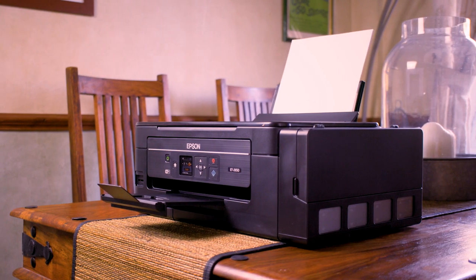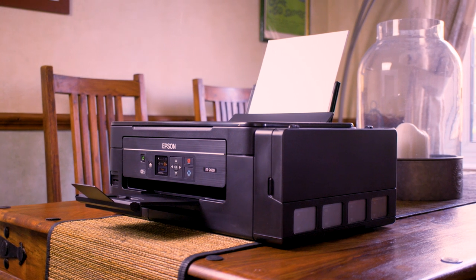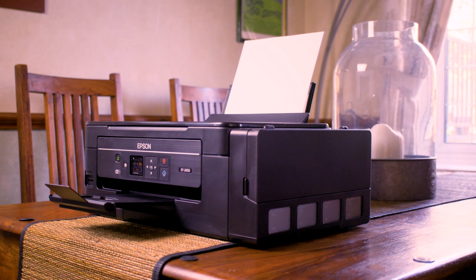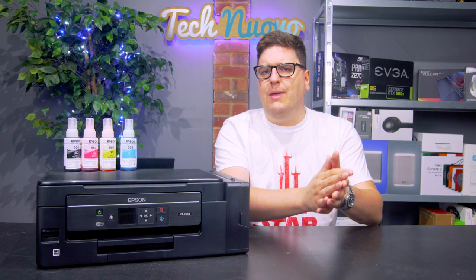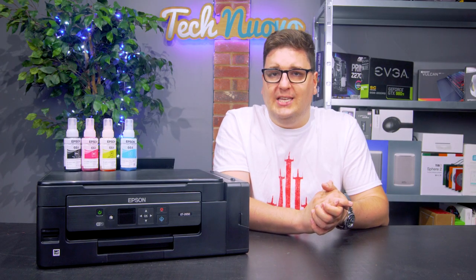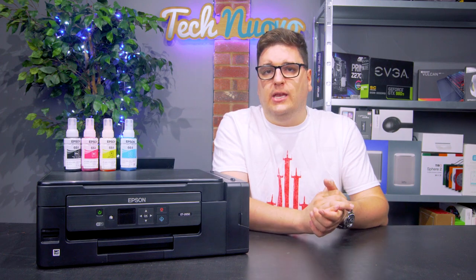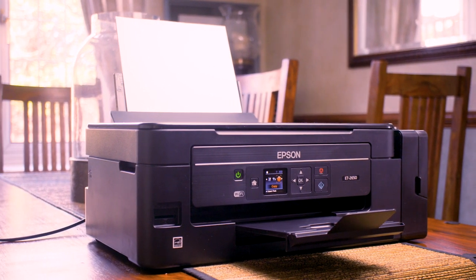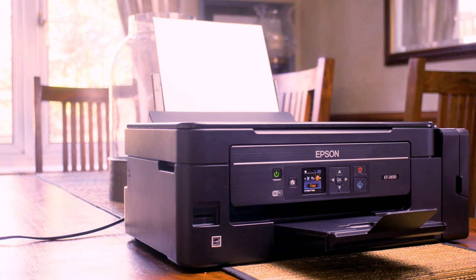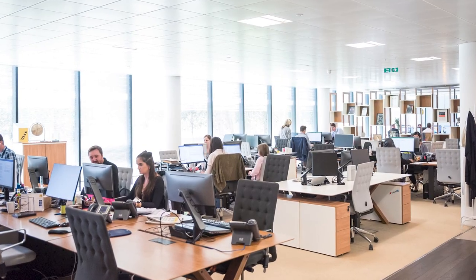Epson quote that the full tanks will be able to give you prints of up to 4,500 pages of black and 7,500 pages of colour. That's only 0.008p in the UK per monochrome sheet and 0.0048p per colour sheet. That's an astounding figure, and one that almost feels like it sits on par with those giant printers that you'd usually find in an office somewhere.